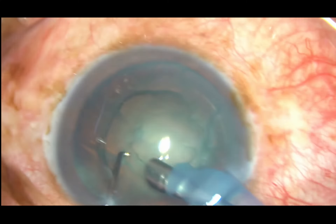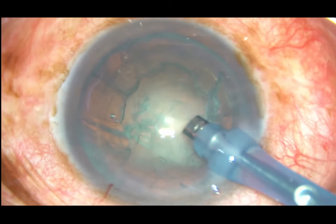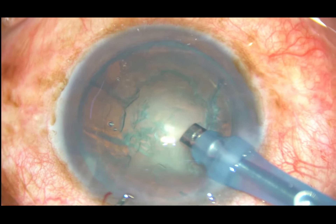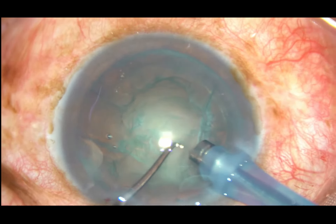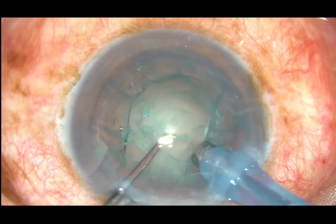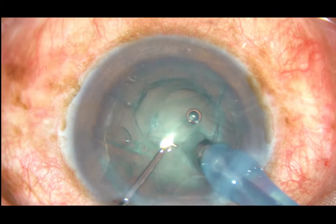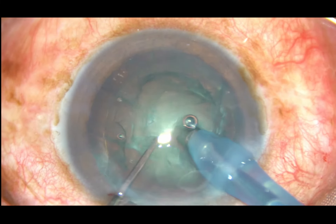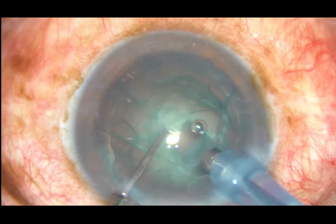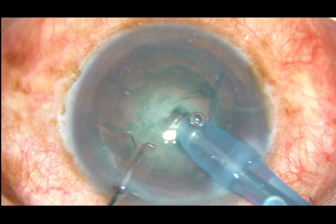Now let us remove some cortex for better visibility. Then introduce the chopper and be in phaco-on mode where the vacuum is very low — say about 50 mmHg, flow rate about 25, and power according to the hardness of the cataract. In this case it is 60%.